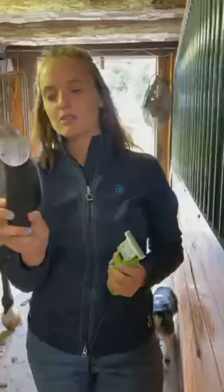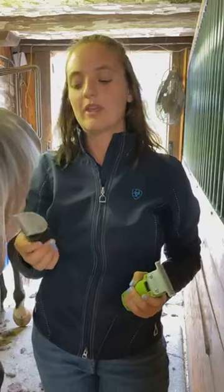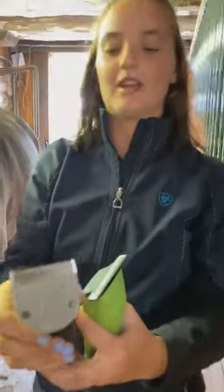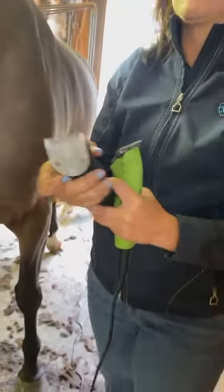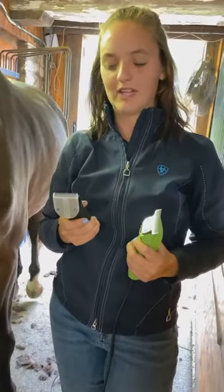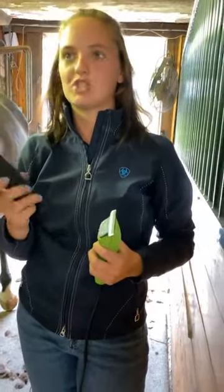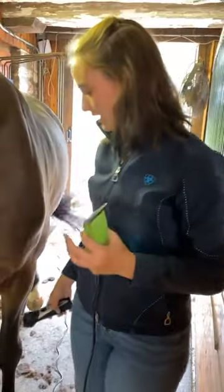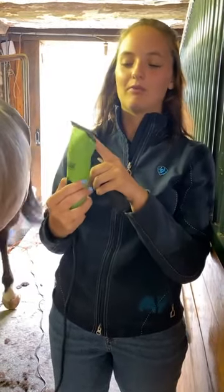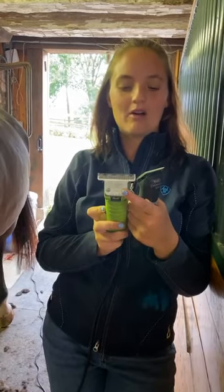The second clipper is a much smaller set by Wahl — cordless, very light, and very quiet. The horses tend to really enjoy them. This clipper has a feature where you can control how short or long the blade cuts. Really good for face, legs, and ears — you can get it all the way down to a 40 blade, which is a surgical blade, my preference for doing the inside of the ears. For the main body, we prefer to use the T-84 blade. A 10 blade on the body can work as well.